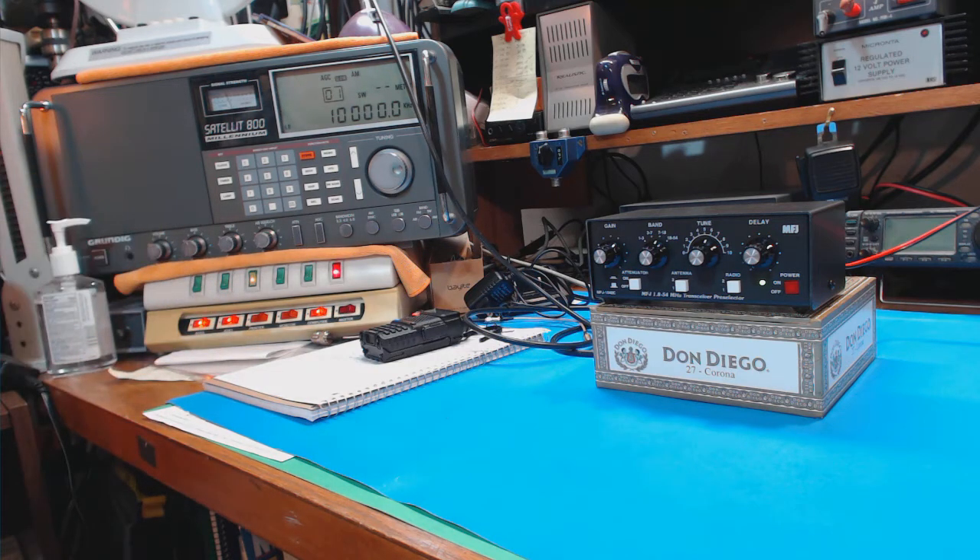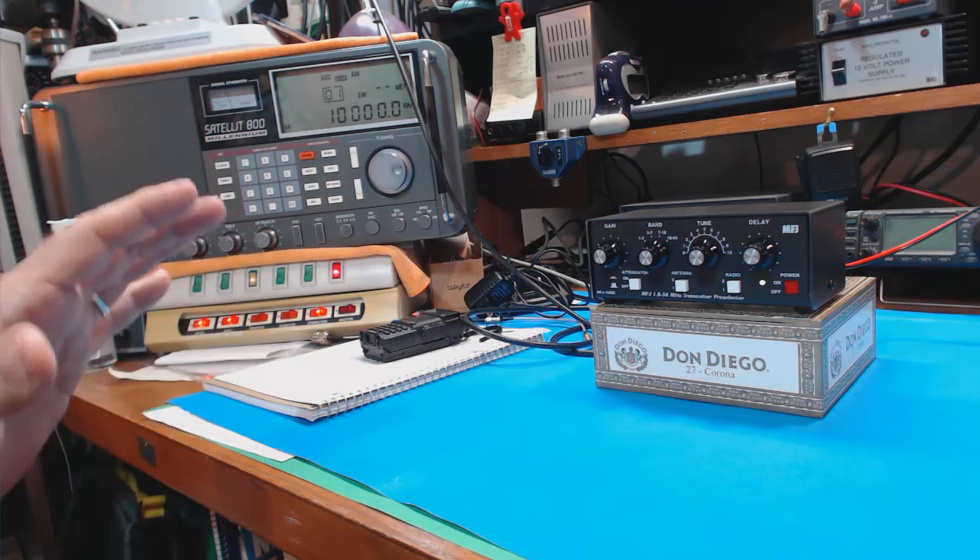Hey, how you doing? This is Tom and it's Tom's Radio Room Show. I've been trying for hours to get this set up and I failed — I have actually failed once again.